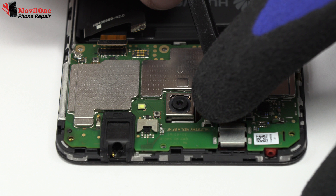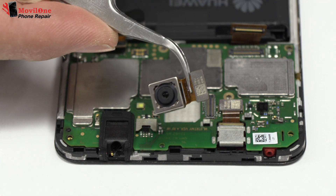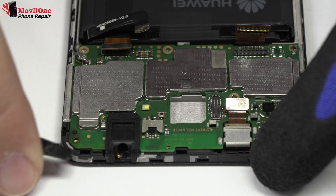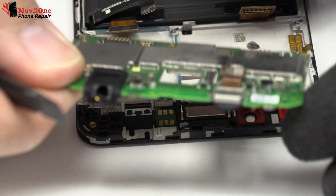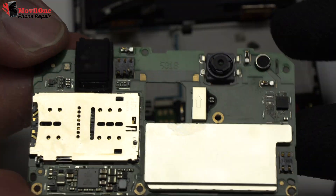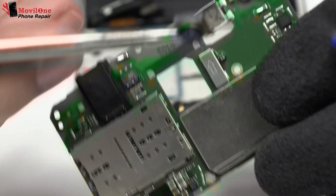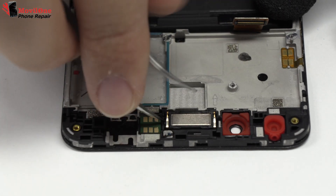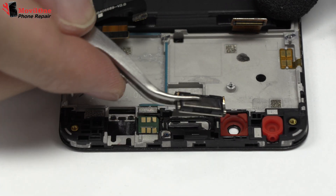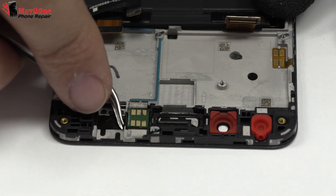We disconnect the flex from the rear camera. We disconnect the front camera. Now we remove the earpiece speaker. We remove the proximity sensor.